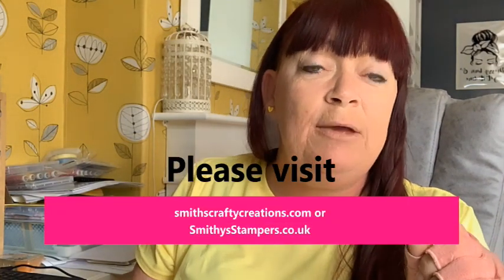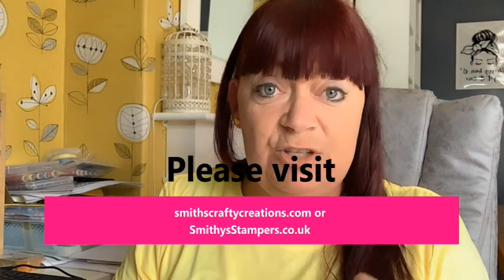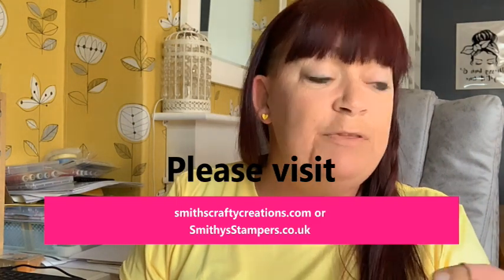Or you can go to my blog website smithscraftcreations.com, go to the Join page, and you will see lots of information on there. I also have smithiestampers.co.uk, which is a website address that goes to that page as well. So why join Stamping Up?